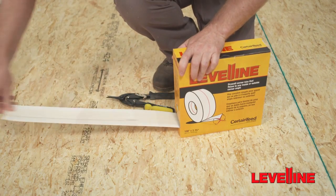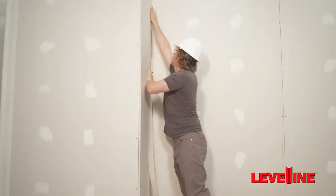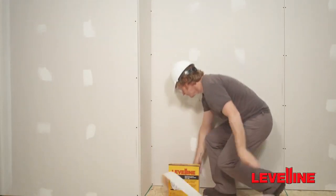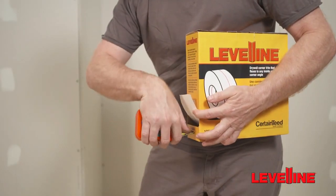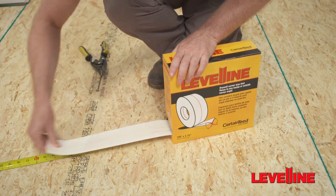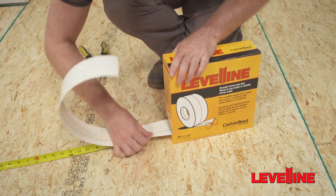First, open the Level-Line box and feed the corner bead through the slot on the side. Then, measure the wall length and cut to the correct length with light-duty snips. Alternatively, you can insert the hook of your tape measure into the narrow slot on the box and measure the length of Level-Line you need.